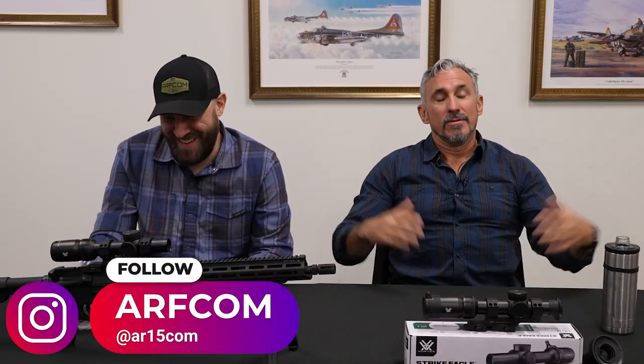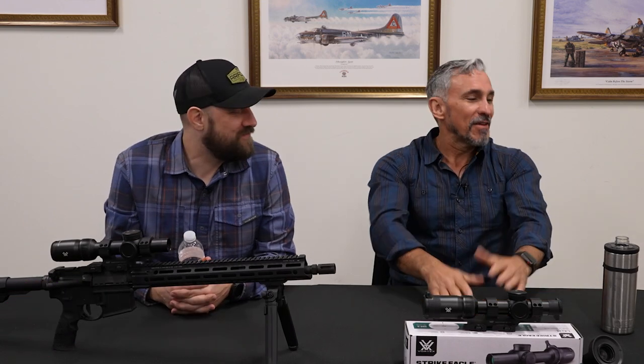Hello folks. I'm going to address you in a very monotone manner because Paul failed to pick up on his cue to start us. Hey, I'm Jeff Gonzalez. Paul with ARFCOM. Right, so here we go. Here's what we have today.